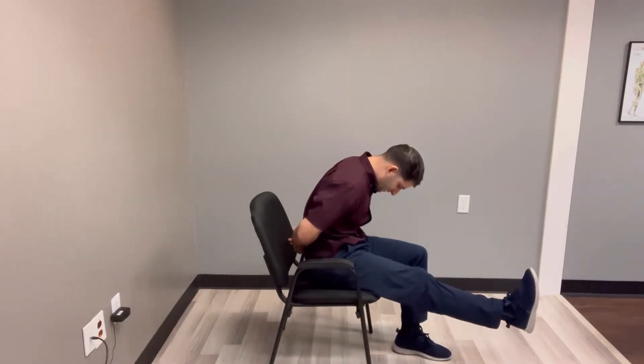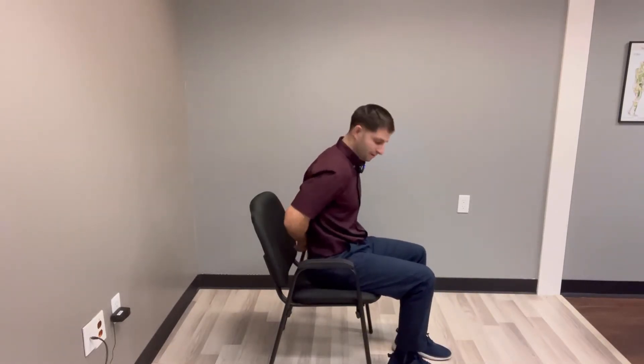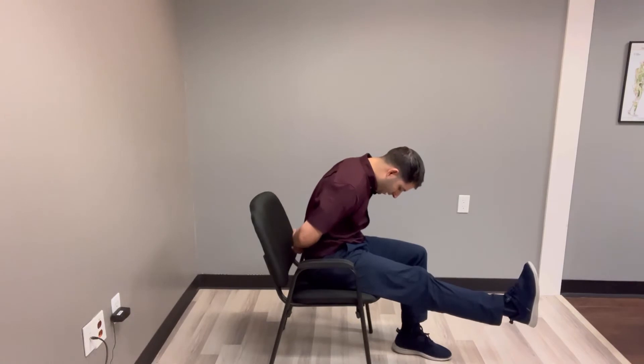Just like this. And if you're a little more flexible you can look down more towards your thigh or your hip as you kick your leg up.